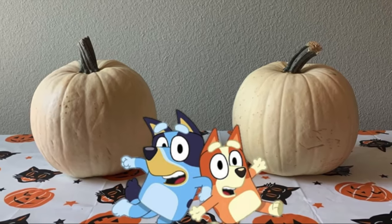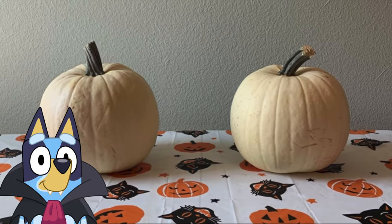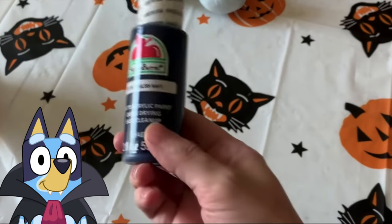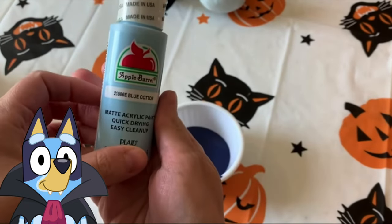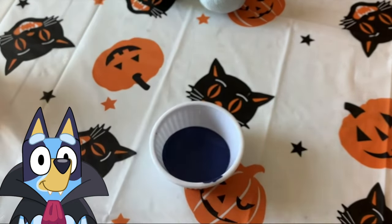Hi everyone! We're doing a how-to on how to paint Bluey and Bingo as pumpkins. We're starting with Bluey first, and I'll put the names of these colors in the description at the bottom.